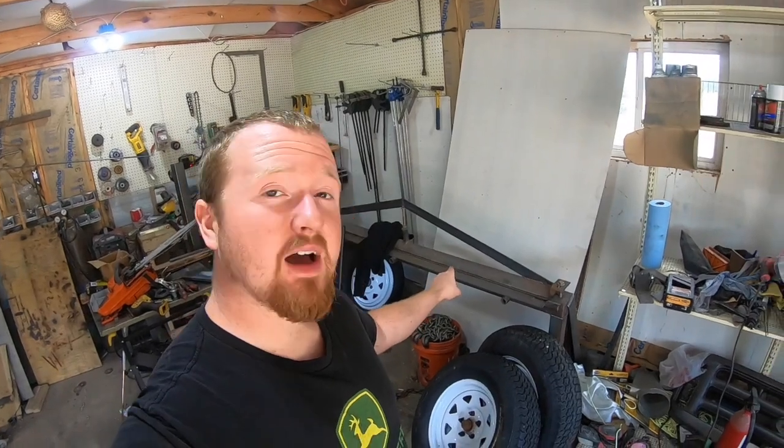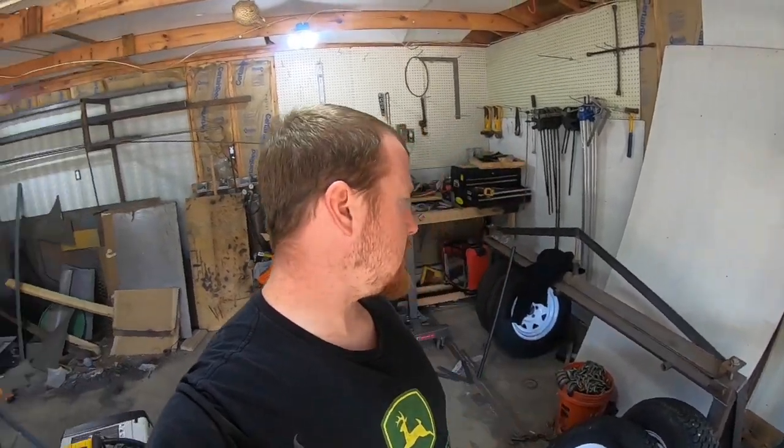Welcome back to Tanson's Welding. Today we're going to talk about equipment — when to buy it, when to upgrade it. It's been a while since you heard from me, about three months going on four. I apologize for that; I've been trying to straighten out some computer issues.